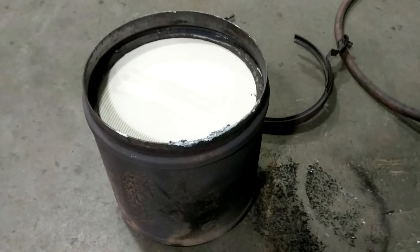We won't go into how to regenerate these filters and how they work that way — that's for another video. This is just about cleaning them when they've reached the end of their service life, when they're filled with ash.